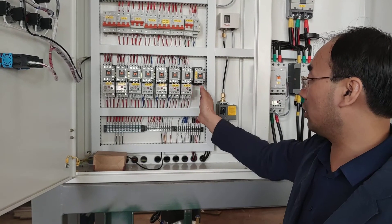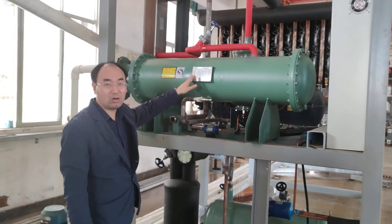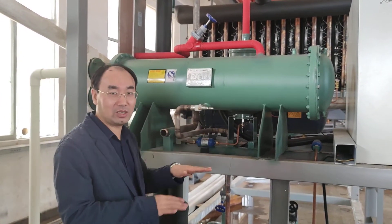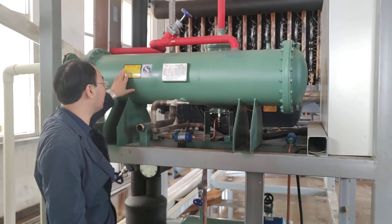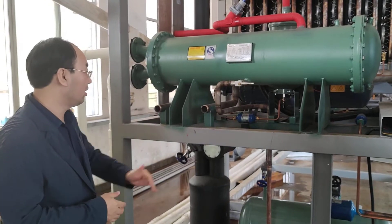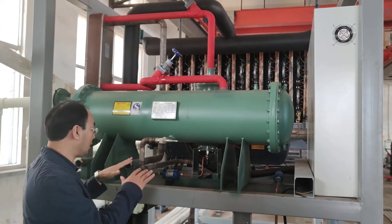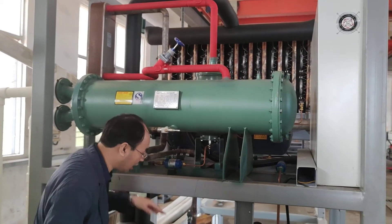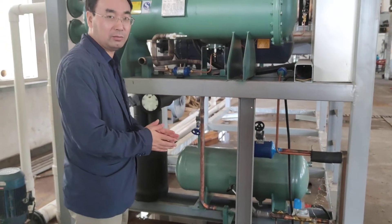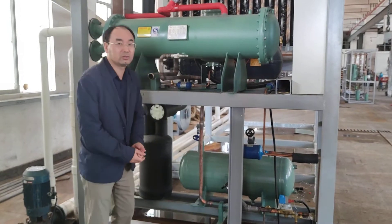This part is called the water condenser. Its function is to cool the hot gas and turn it into a low-temperature liquid. It needs to be connected with pipes to work together with the cooling system. The hot gas comes in from this pipe, enters the water condenser, and the temperature drops. Then it exits through this pipe into the liquid receiver.